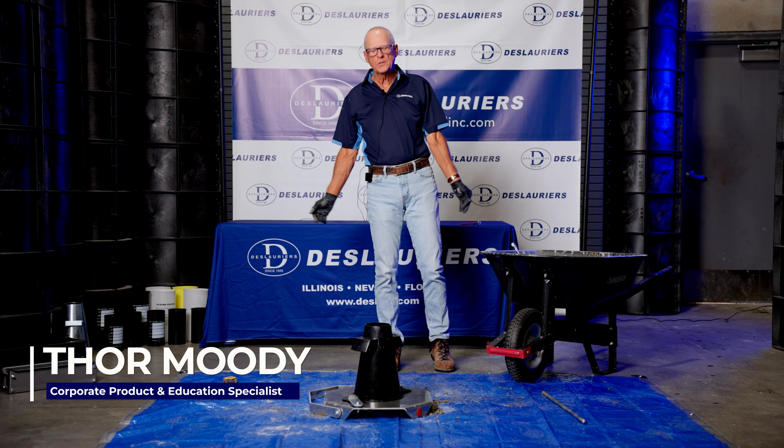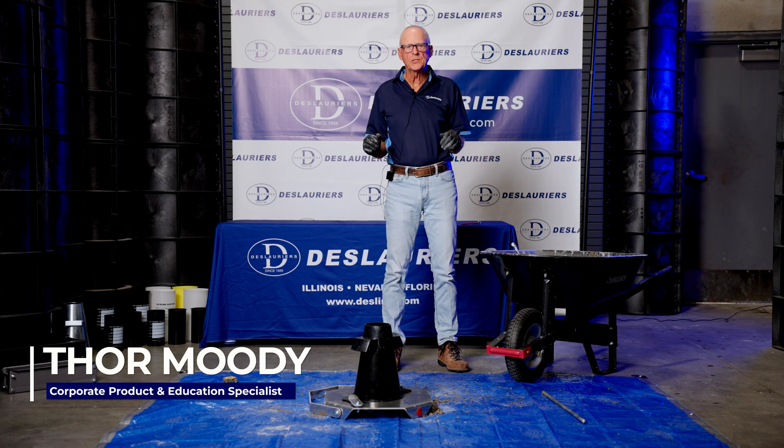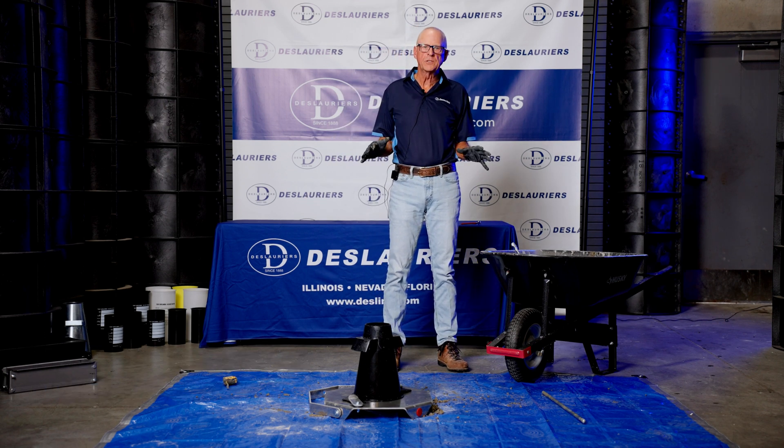I'm Thor Moody with DeLaurier. I'm here to talk to you about DeLaurier's plastic slump cone and how it's used with the rest of our slump equipment.